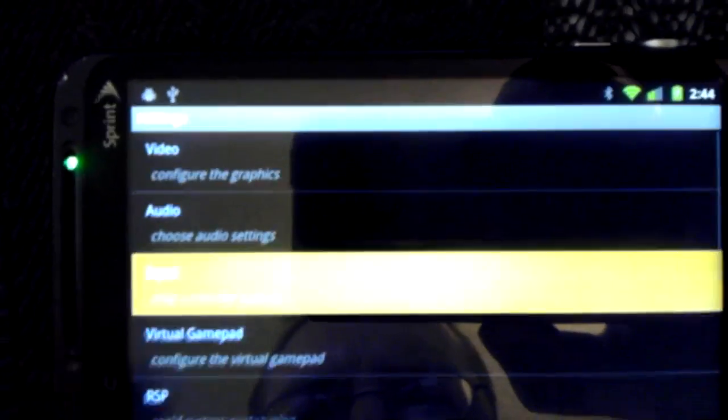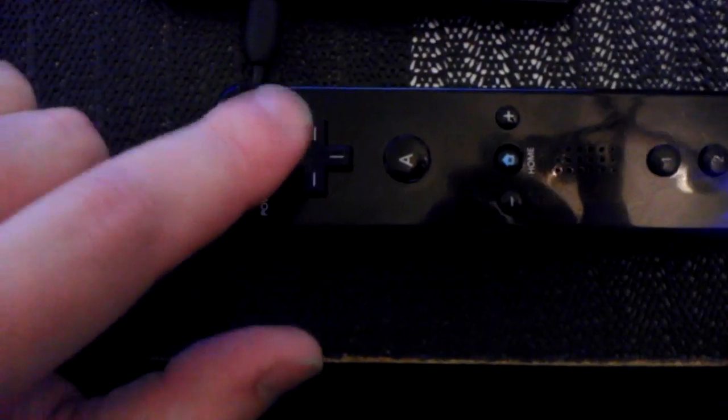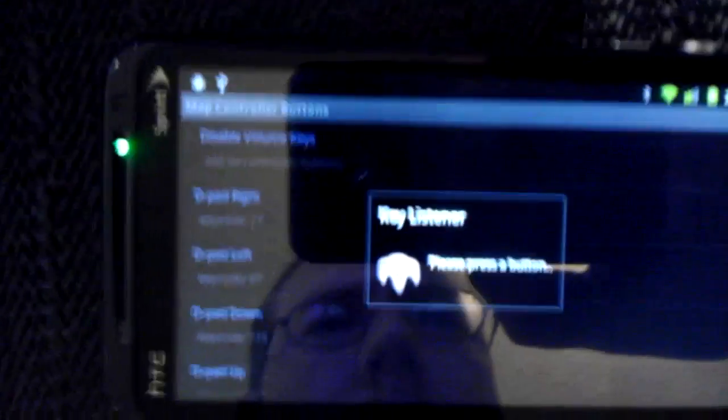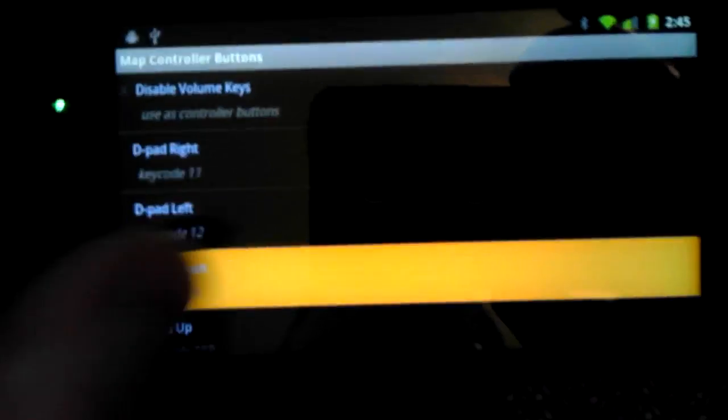Go to Menu, just to show you that this works — go to Settings, Input, Map Buttons, Key Code Right. And this is on the D-Pad: Key Code Left. So here's the left button right here on the screen. D-Pad left, D-Pad down, and D-Pad up.